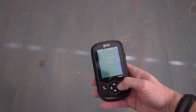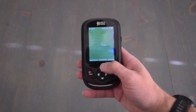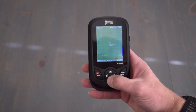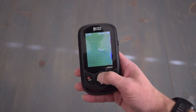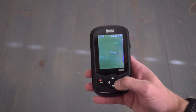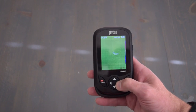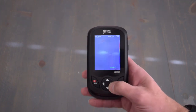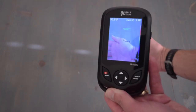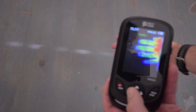A couple more features: if you were to press up on the navigation button, the bottom bar appears and shows your max and minimum, as well as the time. Pressing it up once again makes the bottom bar hide. Also, hitting the left and right navigation buttons changes the fusion from zero to 100%. As you can see, this goes from using just the video camera to full thermal camera.